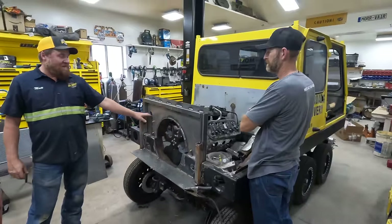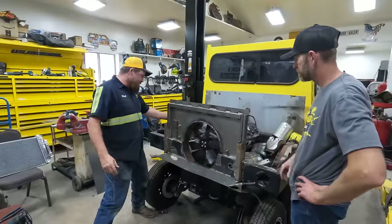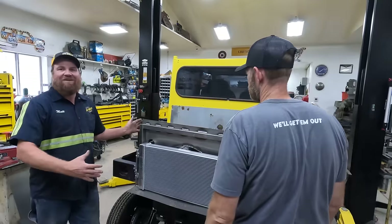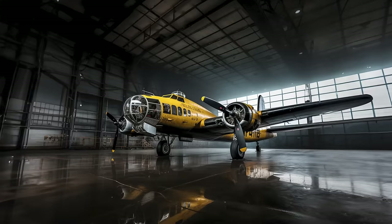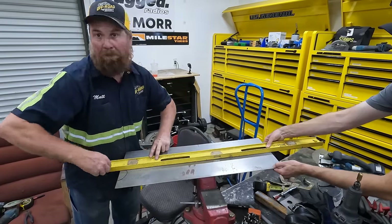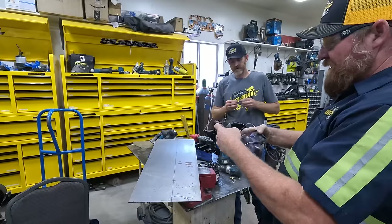We made it so that we can take this top shroud off without having to drain any coolant, because we've got this plate and everything bolts from this side. Oh man, this is coming together - that is looking good. It's doing exactly what Colby wants. It's like a B-17 bomber.